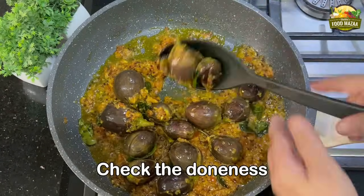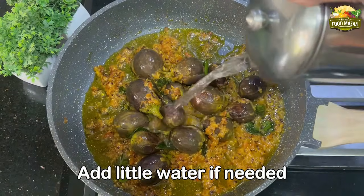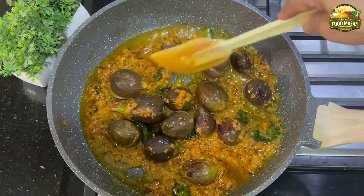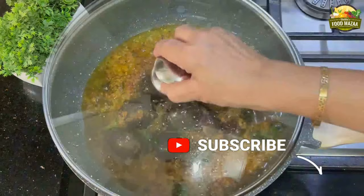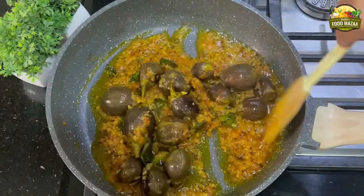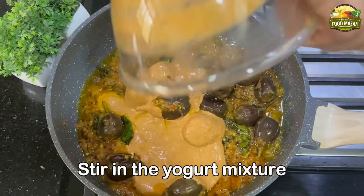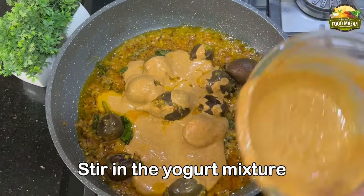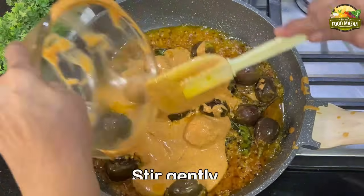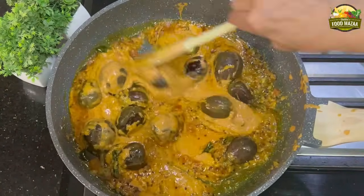Check for doneness. Add a little water according to the quantity of gravy you require — I'm adding less because I want it thicker. Friends, do subscribe to the channel if you have not done so. Now finally stir in the yogurt mixture. After adding yogurt you are not going to cook it a lot — just boil and simmer it on medium flame a few times and it will be done.